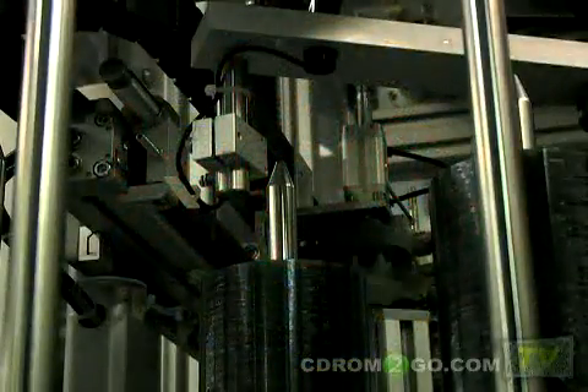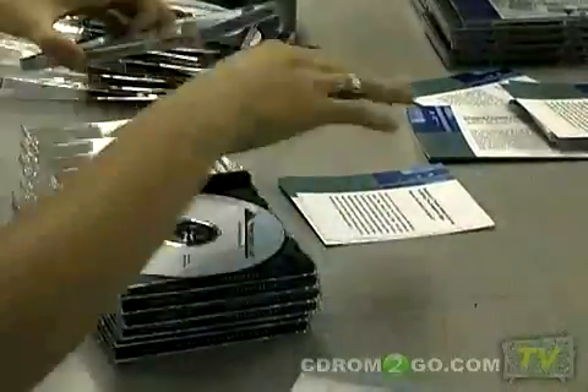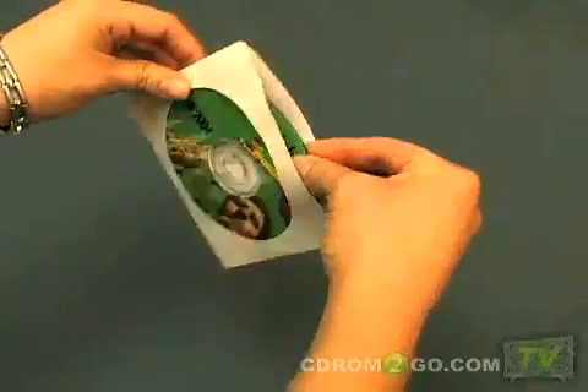After your discs have been printed, we will insert the discs into your choice of packaging. We offer solutions for any application including sleeves, cases, mailers, printed inserts, and more.